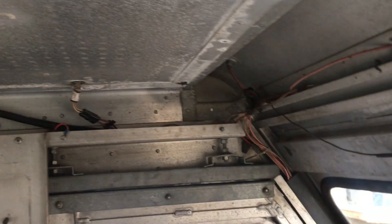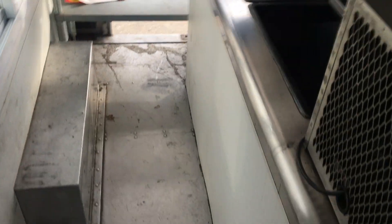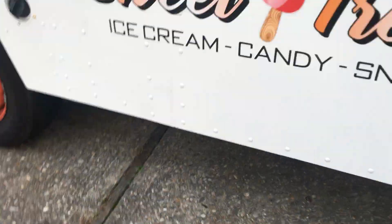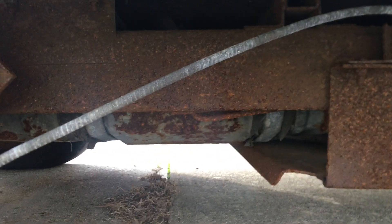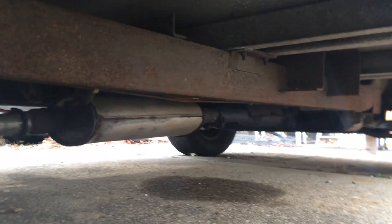It's in a lot better shape than any other ice cream truck I've seen. You can see from the bottom — let me get some view over here — there's not a lot of rust. It is 1989, I believe.